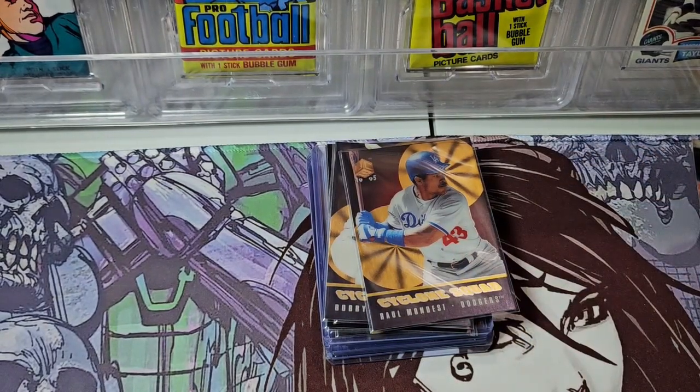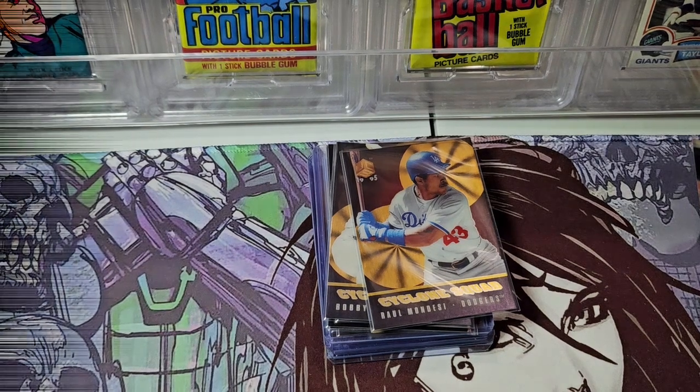That's my UC3 box break from 1995 — box break number 50. We'll continue our journey to open every wax box from the 90s. Next time on Cards and Comics. Bye!